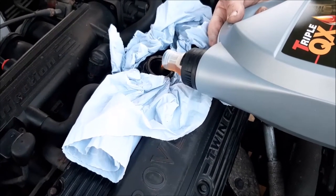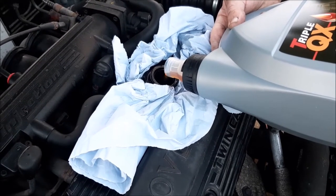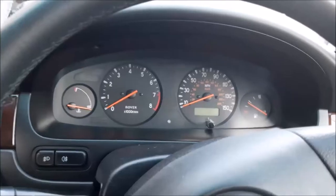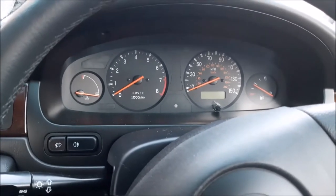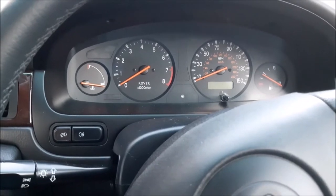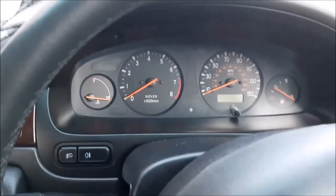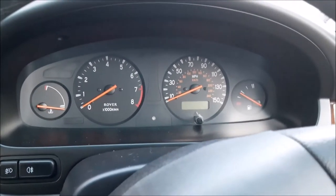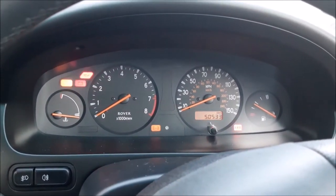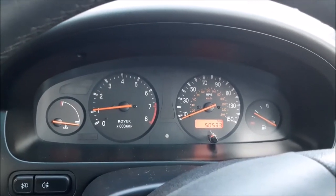We're just adding the oil in now. Once the oil's in, it's time to start up the engine and get it warm before we put the additive in. We always make sure to keep an eye out for the oil light and make sure it goes out after changing the oil and putting fresh oil in. It takes slightly longer than normal, but yes, it's gone out.